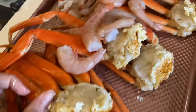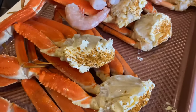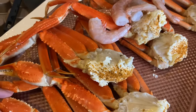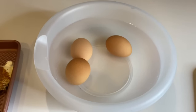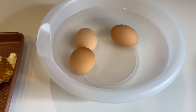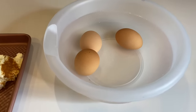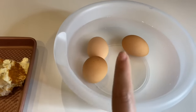Right here we got the snow crab clusters and some shrimp. We put some butter in the cluster and some Old Bay — I saw somebody do that and it made sense, so that's why I did it. Right here we got three boiled eggs. I ran out of eggs at the store, otherwise I would've grabbed more. We only had three left so I went ahead and boiled them and put them in cold water.